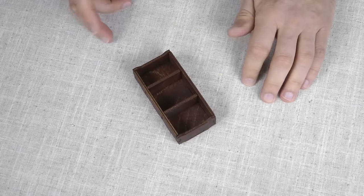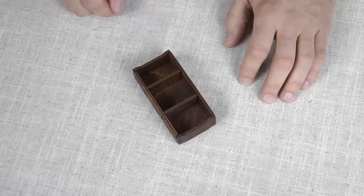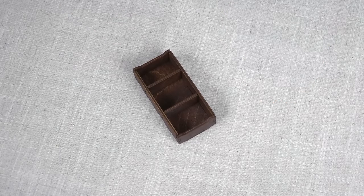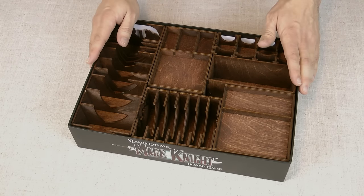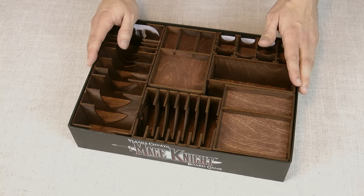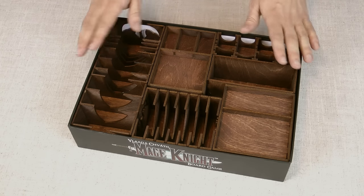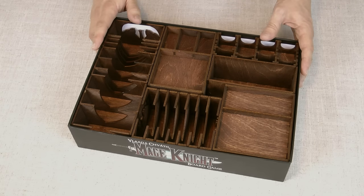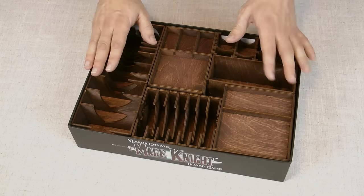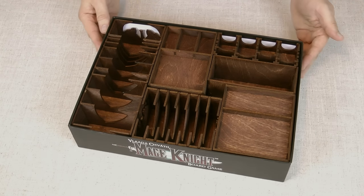I'm going to go catch up on some TV while putting the rest of it together, then join me later to see the finished product. Here's the finished product — the result of about one hour's work for me and Mrs. Rule spending some quality time together. I wanted to show you it just before I put the components in, because as soon as we put it all in the box we were like, yeah, that's pretty gorgeous. I'm a big fan of the dark wood.